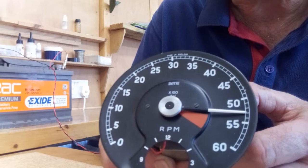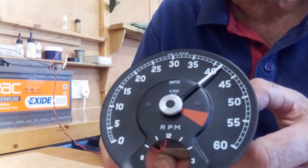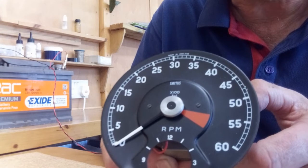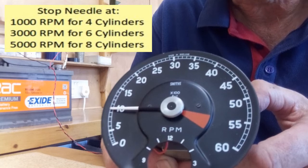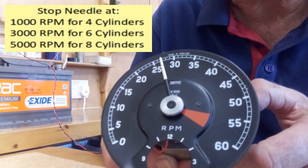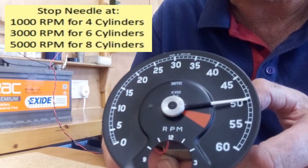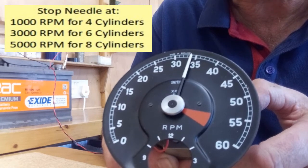The needle will then go to three positions, which represent the three choices for the number of cylinders on your car. The first position is 1000 rpm, which represents four cylinders. Then it goes to 3000 rpm, representing six cylinders. Finally, it goes to 5000 rpm, representing eight cylinders. If you don't choose one of those, it will just keep repeating that cycle.